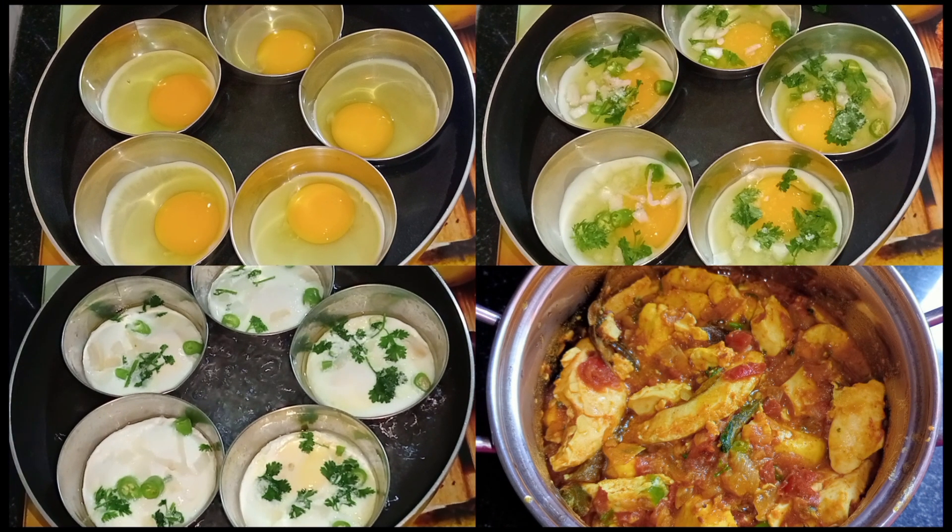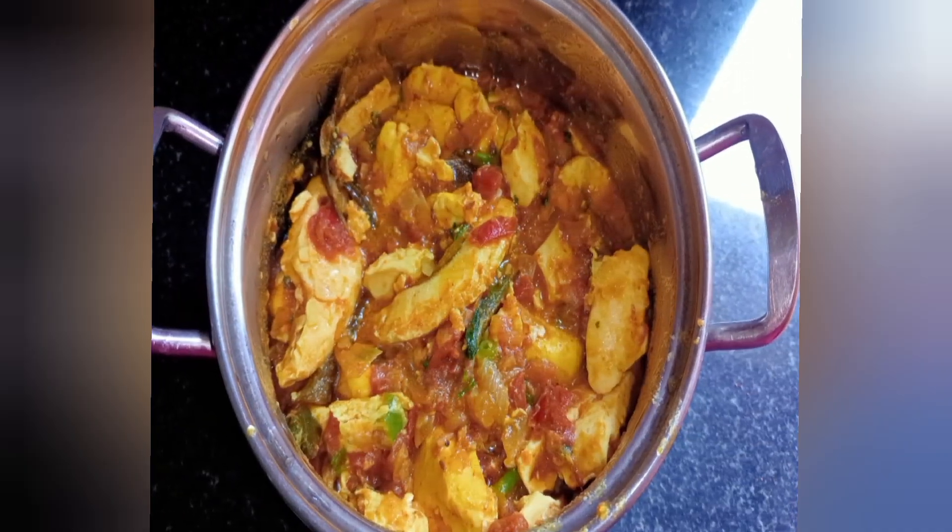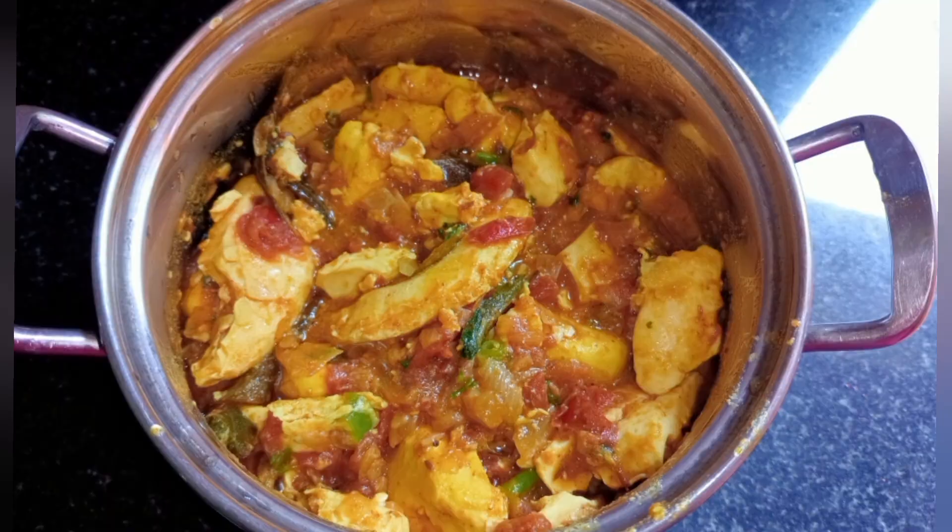Hello and welcome back to our channel. Today's recipe is egg curry. I'm going to make a different style.